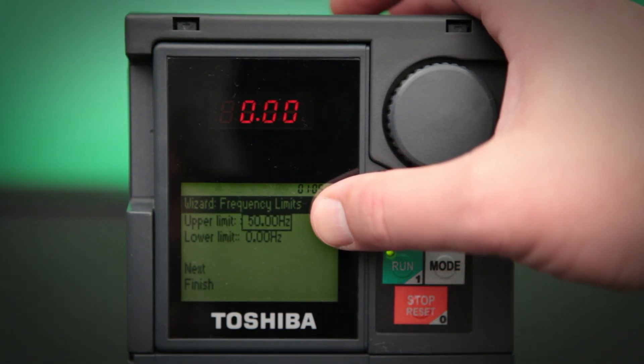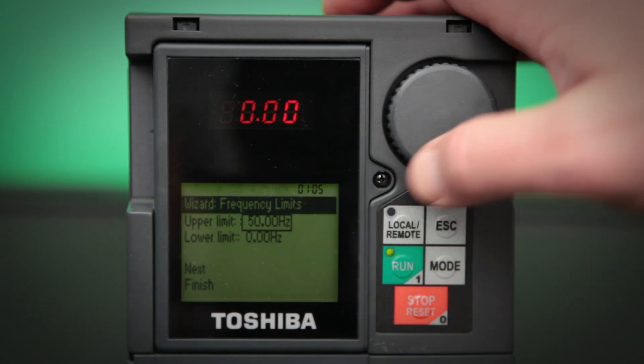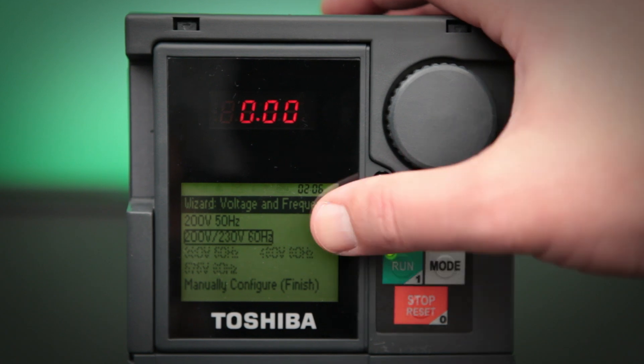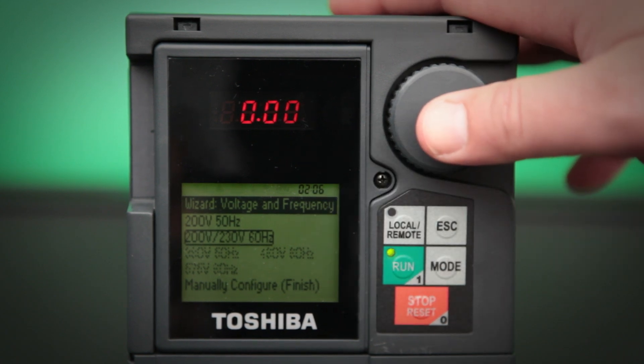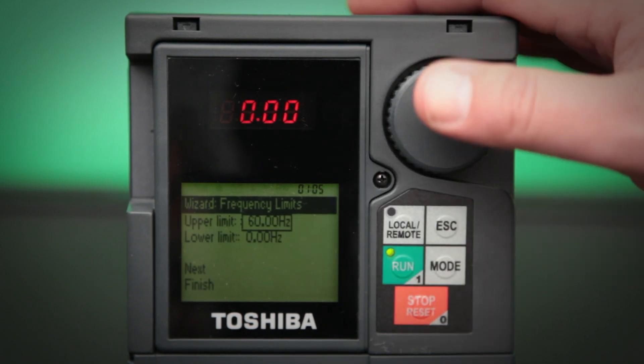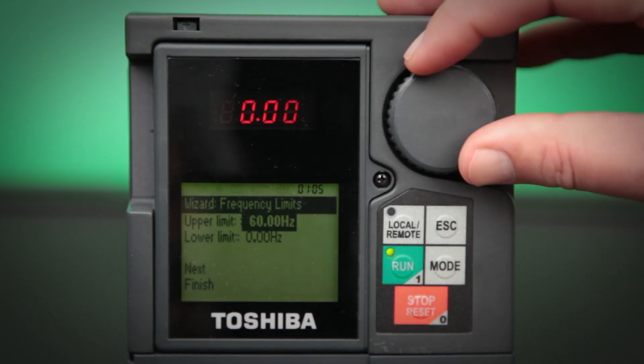My upper limit is set at 50 hertz. You can click the escape button to go back at any time in the wizard. So I'm going to go back and then select the 60 hertz setting. Now my upper limit is set to 60 hertz.